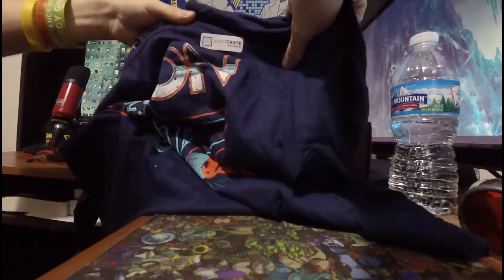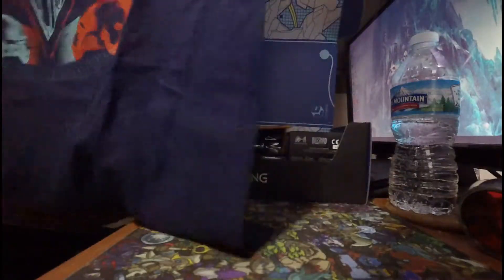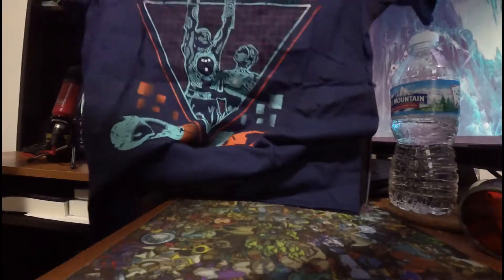Alright guys, it's a Loot Crate exclusive. Nothing on the back, just a blank shirt, so I don't know how to do it that short - it's going up on camera.